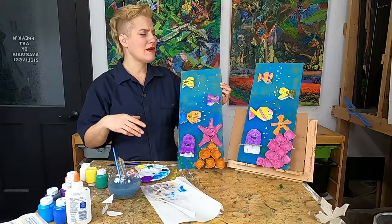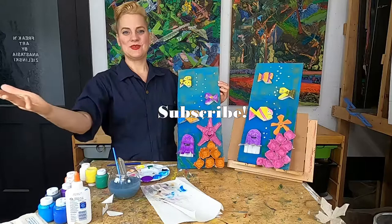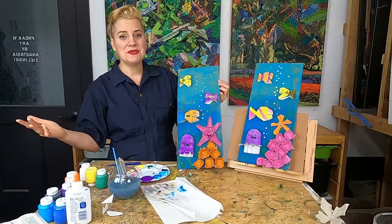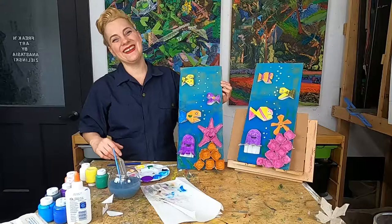Please tag me on Instagram at Freakin' Art or send me an email with some photos or snail mail and we can look at it together. If you liked today's class please like, subscribe, and share with your friends — it helps me continue to make these fun art classes online. I hope you had fun and made a massive recyclable assemblage piece for Earth Day. I'll see you guys next week. Bye!